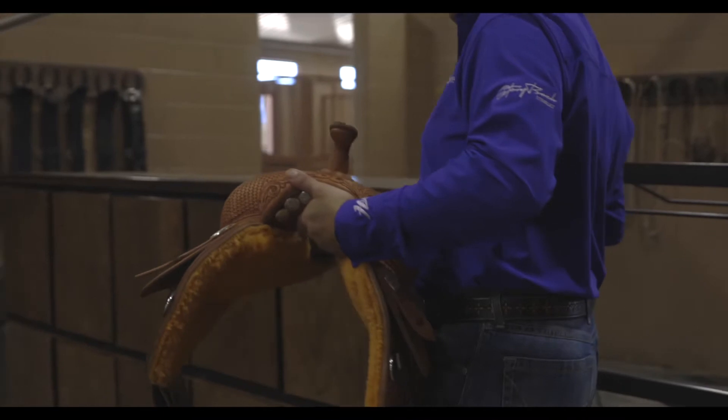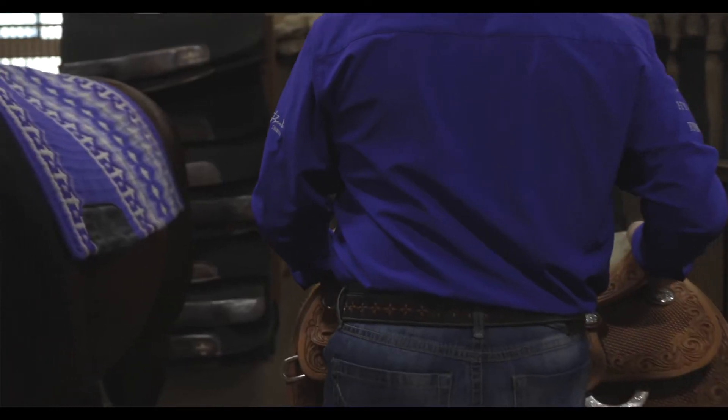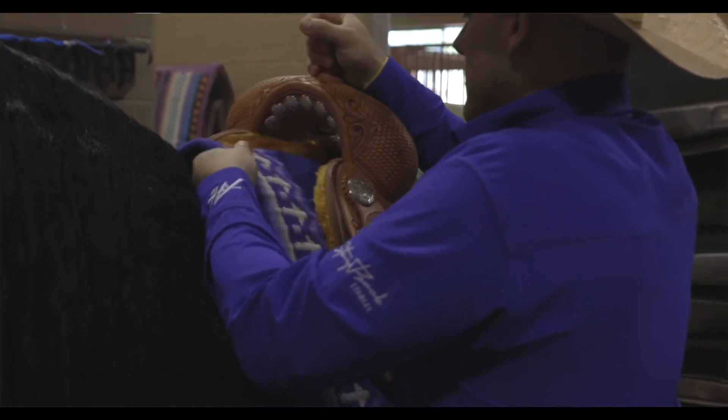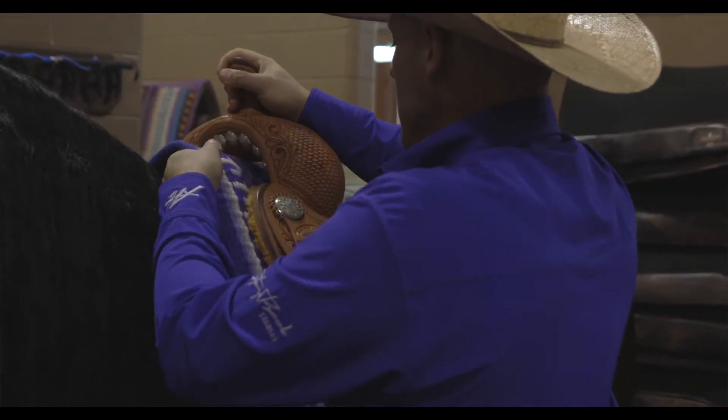The last two saddles he made me, they're still like — you can't destroy them, they just last. And that's a good saddle. It needs to feel good for the horse first of all, then it needs to feel good for me, and then it needs to last and it needs to look good. All the saddles he made me fit all that, so that's a good saddle for me.